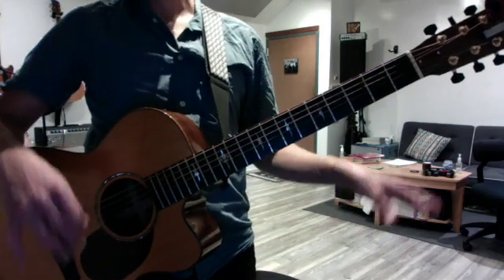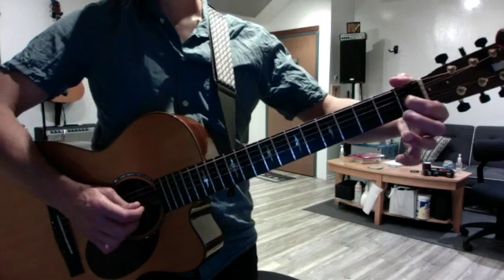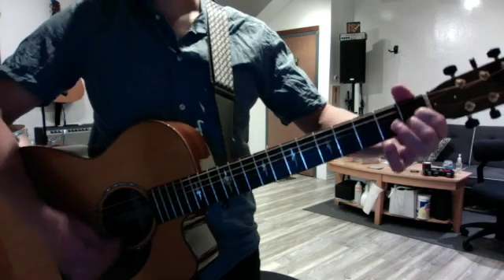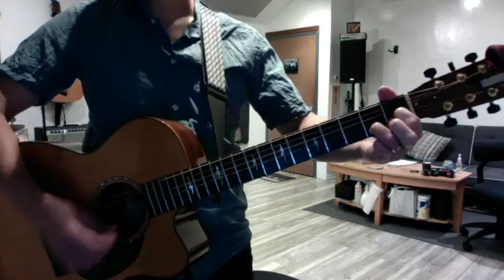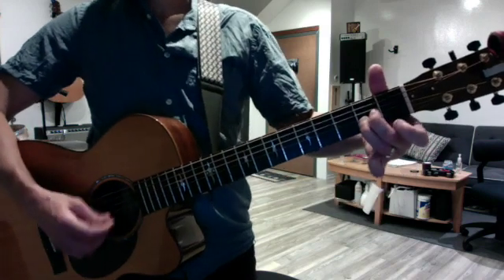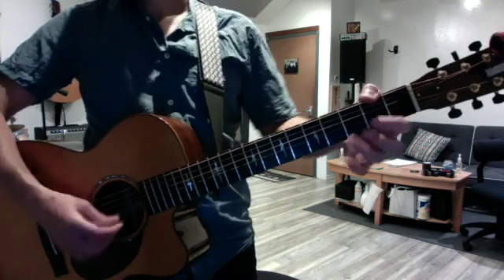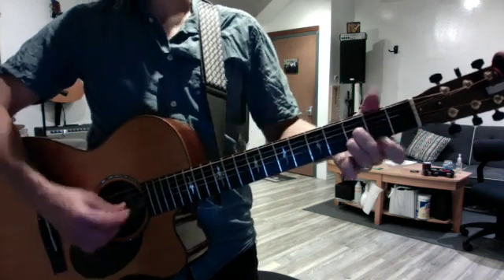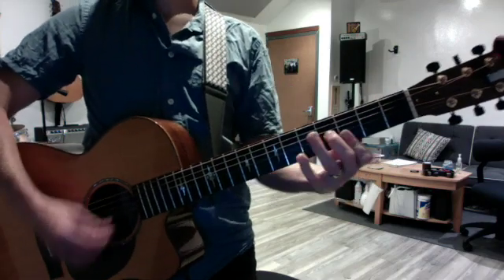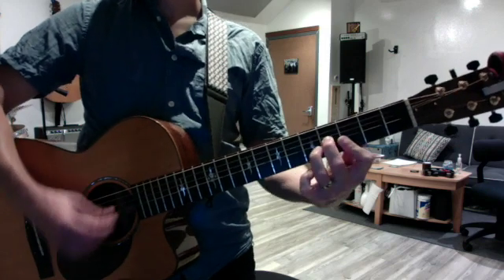The augmented chord exercise was to take your E triad — G sharp, B, E — and give it the transformation: E, E augmented, E6, E7, which takes you to A, A augmented, A6, A7, D, D augmented, D6, D7, G, G augmented, G6, G7.